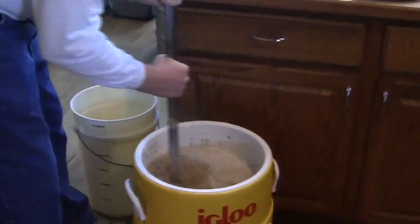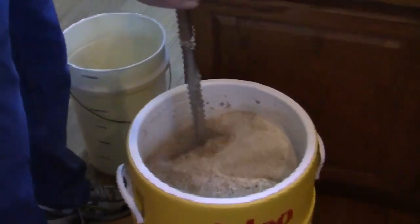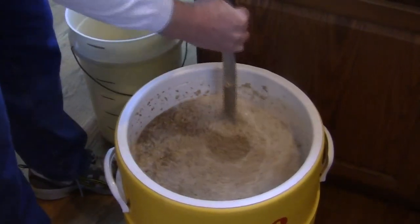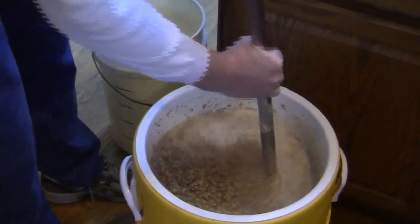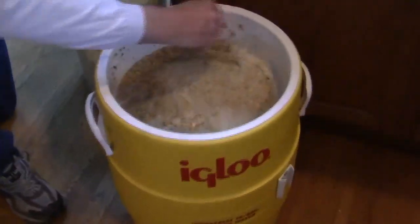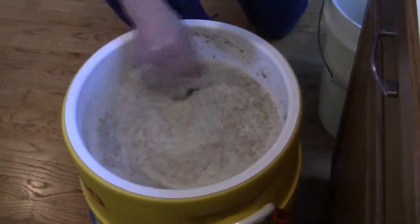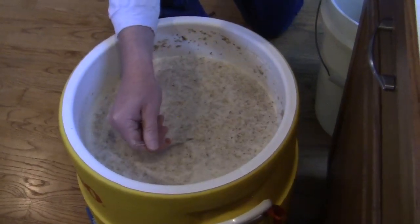If you've got bigger chunks of grain, you may have a slight dough ball. You can see there are some small chunks, but when I push against the wall things break down a bit. It's already changing consistency just from the half hour we've had it in there, and you can see the clarity in some of the liquid coming through. We'll see if I'm still at 154 — we're at about 152, dropped two degrees.